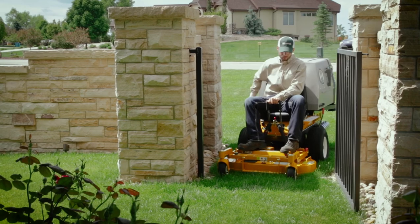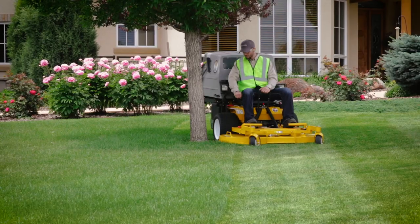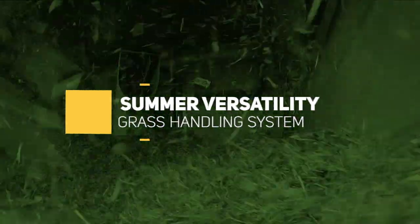The mower needed to remain compact enough to fit through tight spaces like fence gates and around landscape beds, while also maintaining the ability to trim with both sides of the mowing deck. So Walker invented the internal grass handling system known as GHS.